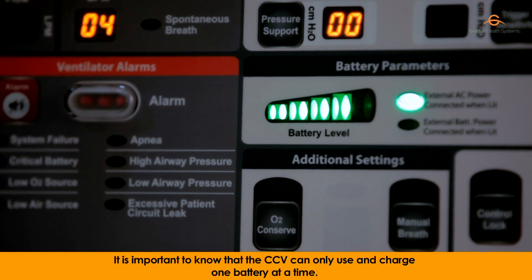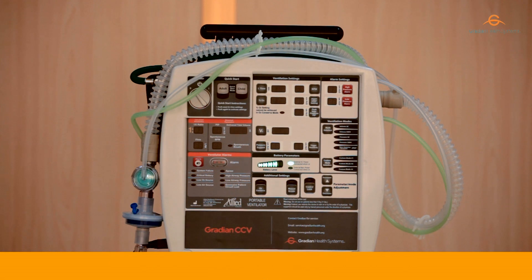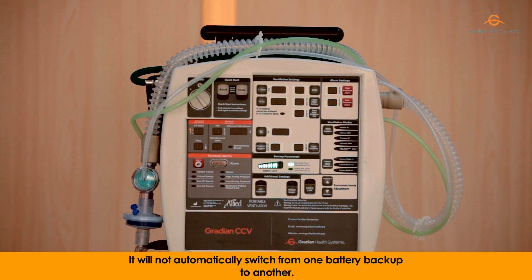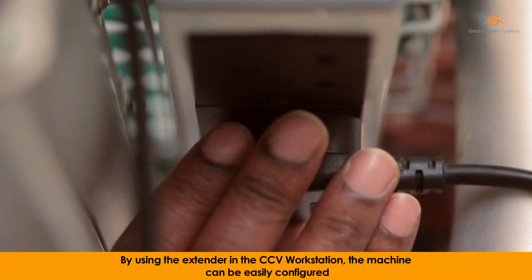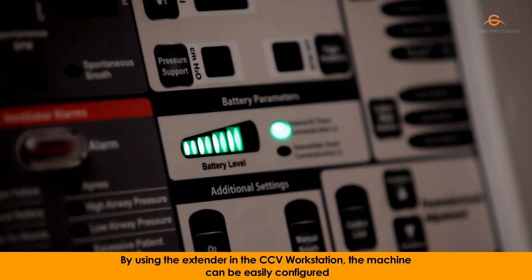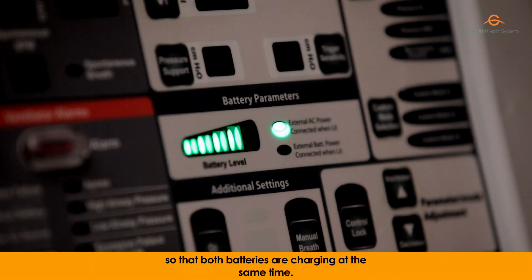It is important to know that the CCV can only use and charge one battery at a time. It will not automatically switch from one battery backup to another. By using the extender in the CCV workstation, the machine can be easily configured so that both batteries are charging at the same time.